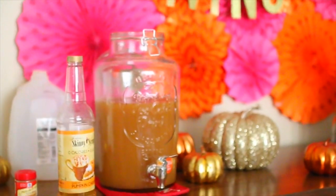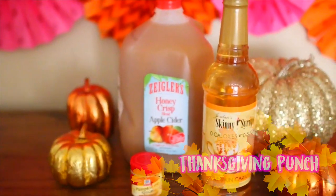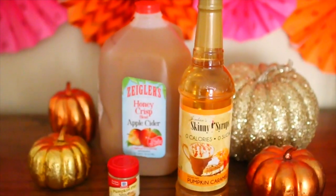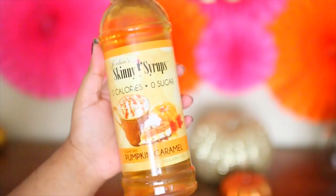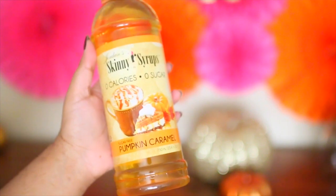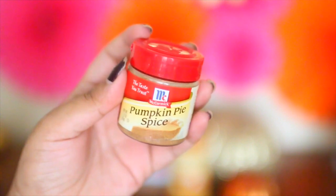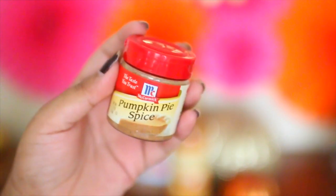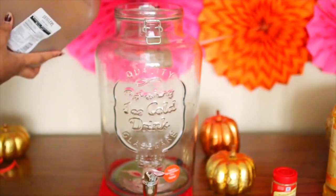The first DIY I'm gonna share with you guys is this Thanksgiving punch that I found on Pinterest. I feel like no party is complete without at least one Pinterest pin coming to life. For this, all you're gonna need is some apple cider, and then you're also going to need some Torani caramel syrup. I couldn't find any, so I went with this pumpkin caramel syrup from Skinny Syrups. The recipe calls for Torani. And then you're also going to be needing some pumpkin pie spice.